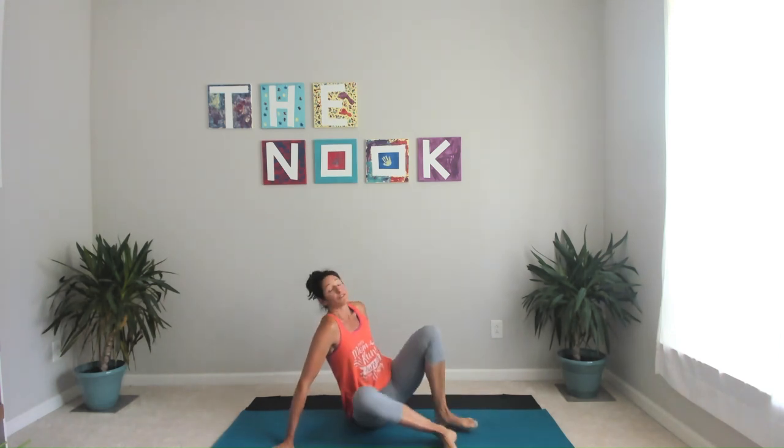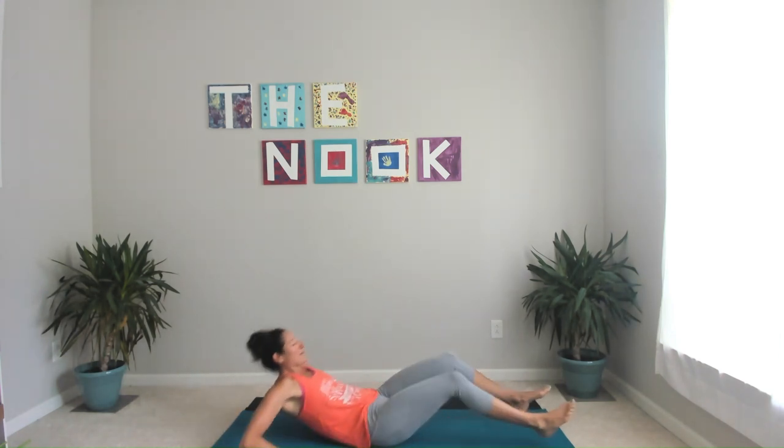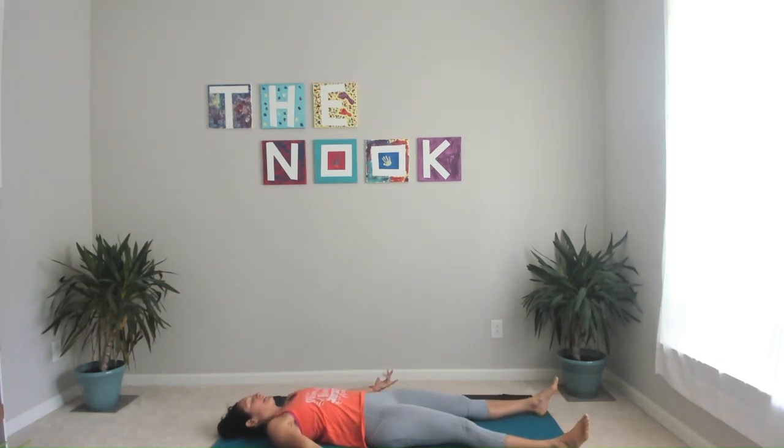Go ahead and lay down on your mat or your floor, anywhere you are. We're going to connect down through our ground points first. Ground down through your heels, ground down through your glutes, ground down through your wrists, and then either your back or your shoulders, whatever's making contact, and of course the back of your head.